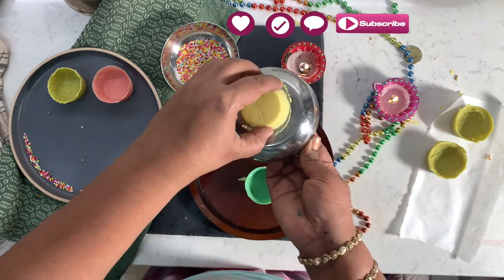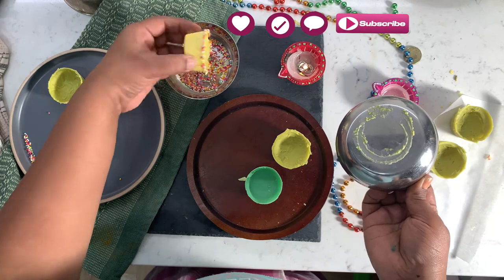Use a hot plate to smooth out your edges, and you can use sprinkles for your decorations.